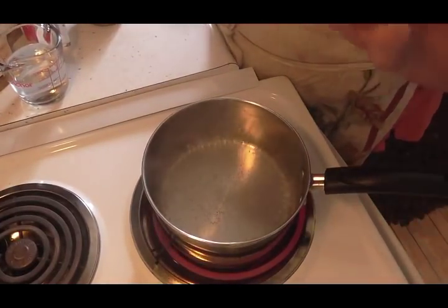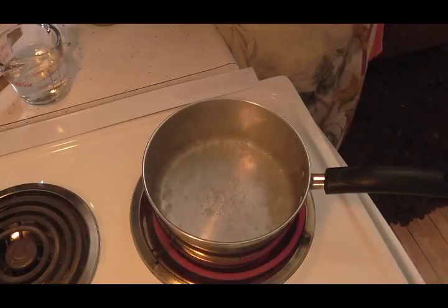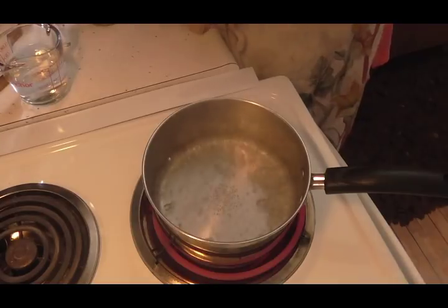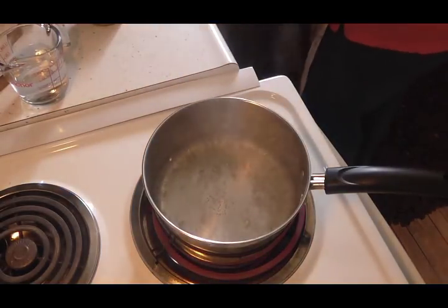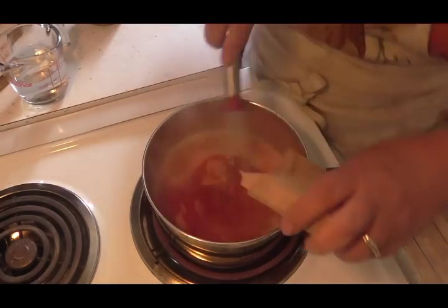In this pan I have got two thirds cup of water. Now that that's boiling, I am going to turn it off first, and I'm going to put in my Jell-O and mix that all up really really good until it's all dissolved. So let's mix that all up.